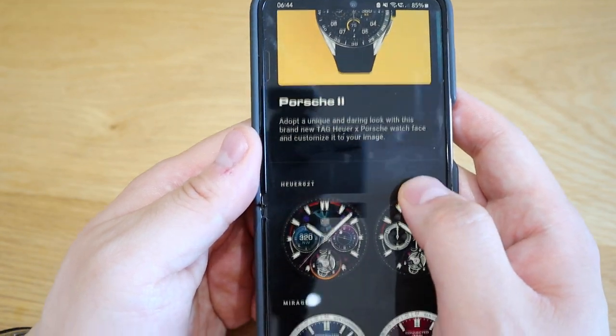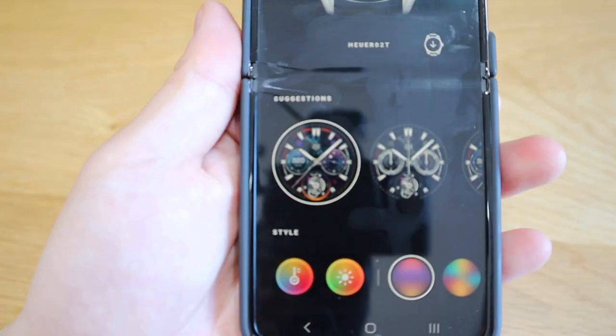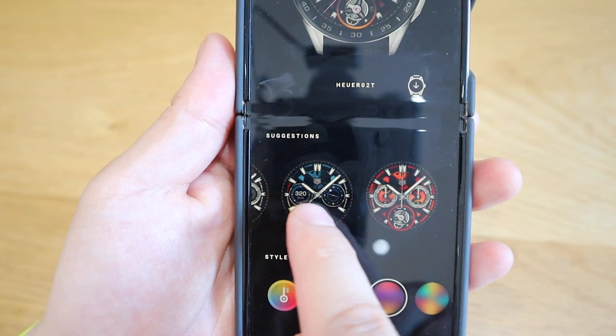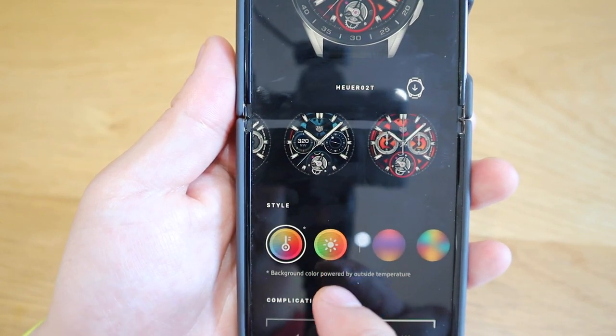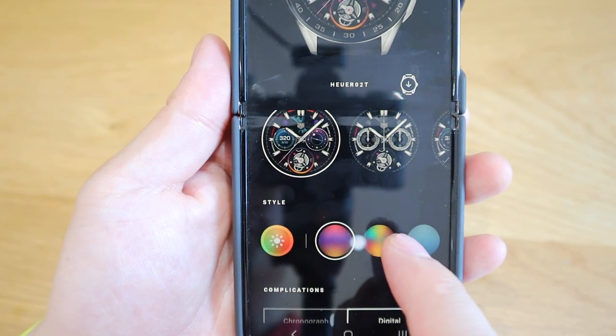If you were to scroll down and click on the first one which is the Heuer 02T, these are the colorful options you can have — first one, second one, a bluish one, an orange one — and if you scroll down these are the styles. This is based on the temperature, UV level, and color combination.